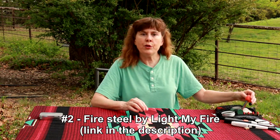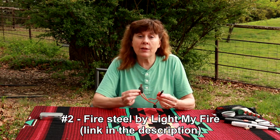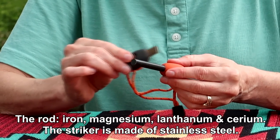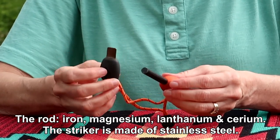Cotton balls coated with petroleum jelly are easily my favorite way of starting a fire — those are staying in my pack. Number two, as far as creating the spark, I really like my Light My Fire fire steel. The fire steel has a mix of metals in it that help it make large and mini sparks. It's staying in my pack because I've used it a lot and I really like it.